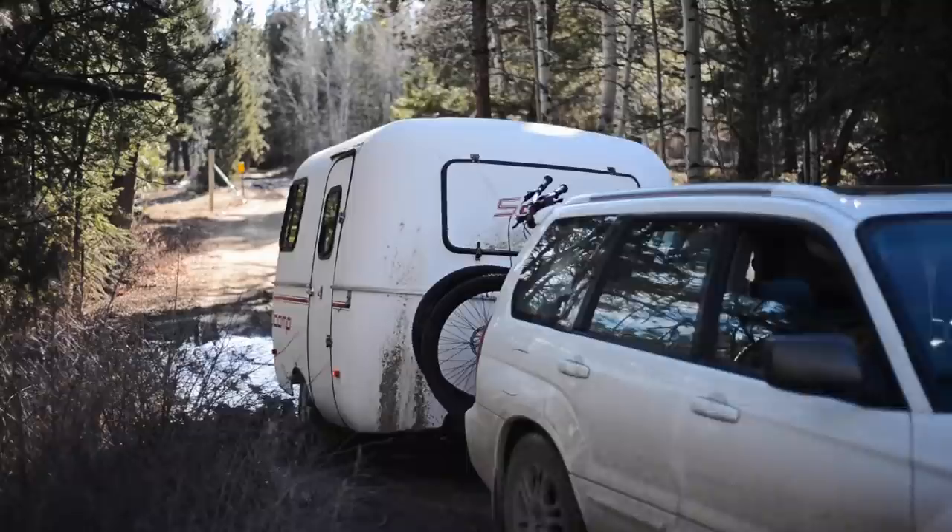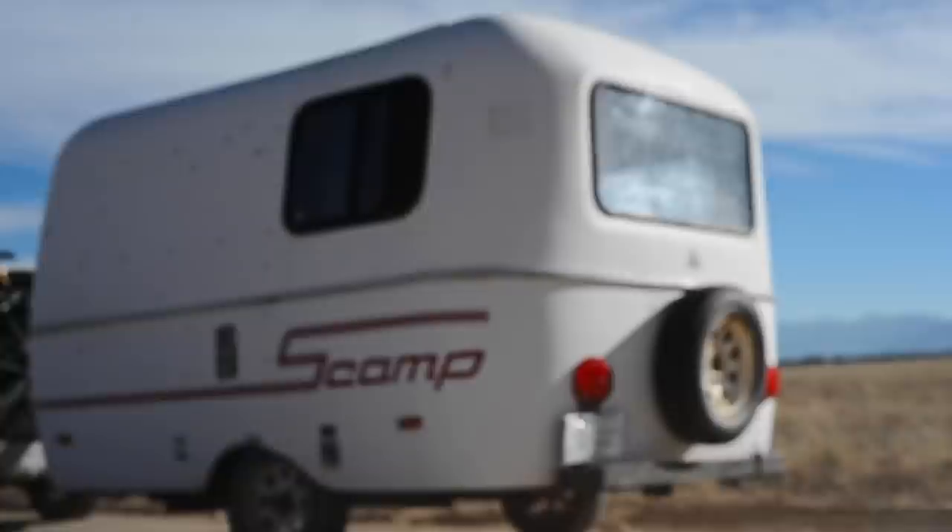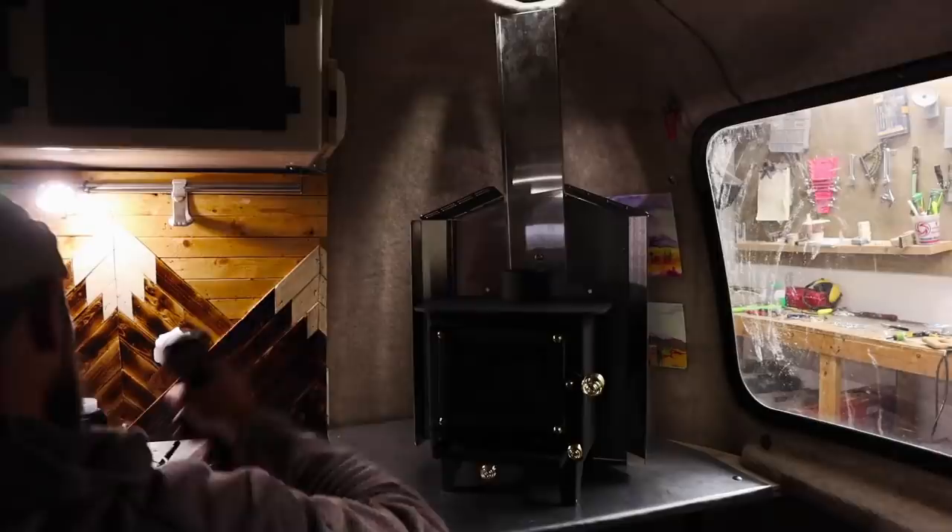Hey there! Welcome back to my YouTube channel. Hit subscribe if you're new because you are about to be in for a wealth of wild videos as we trek around the wintry Rocky Mountains with our newly installed cubic mini wood stove.